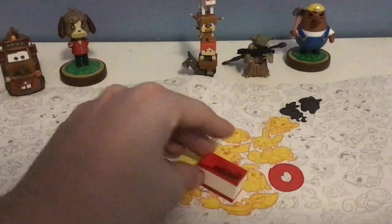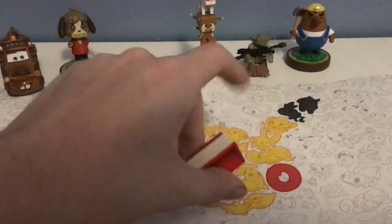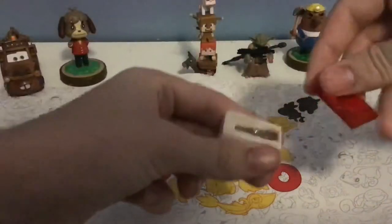So this is what it looks like — a pencil sharpener. There's a hole for the pencil, and it clicks with Legos. This part can come off.